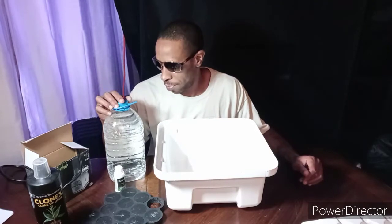I'm going to be using regular tap water. I'm going to pH this down to 5.8 once I add my Clonex. Right now I'm going to add two gallons to start with, and then submerge my motor into that two gallons.